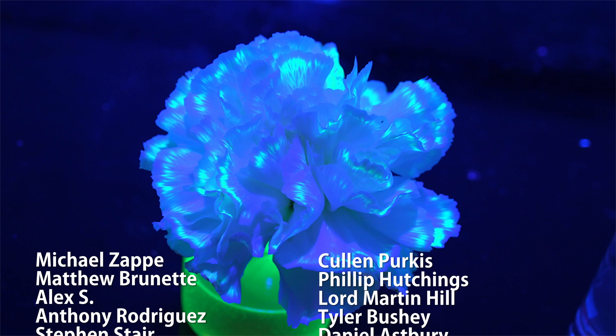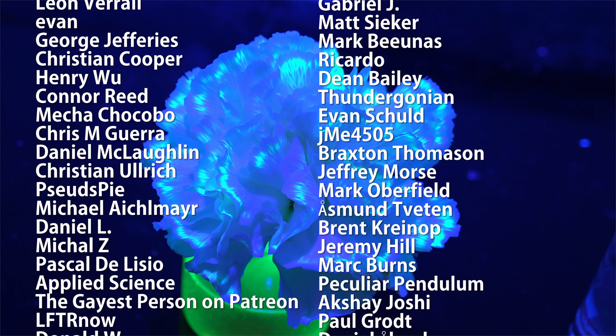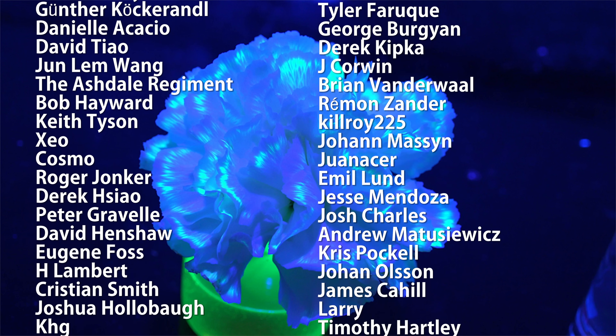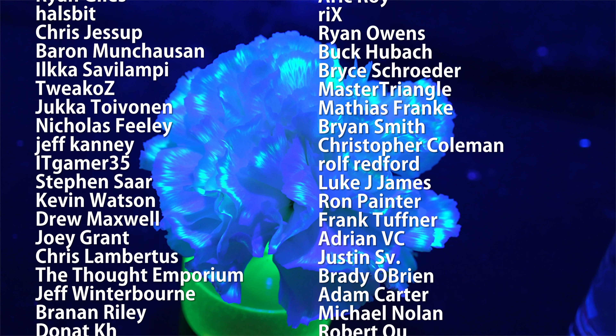Special thank you to all of my supporters on Patreon for making these science videos possible with their donations and their direction. If you're not currently a patron but would like to support the continued production of science videos like this one, then check out my Patreon page here or in the video description. I really appreciate any and all support.